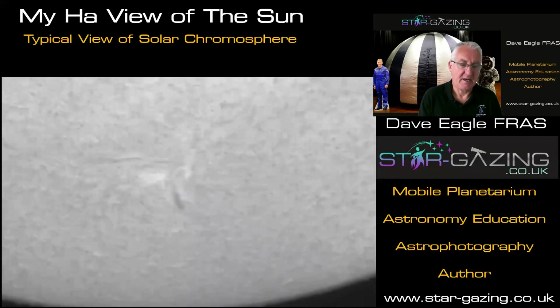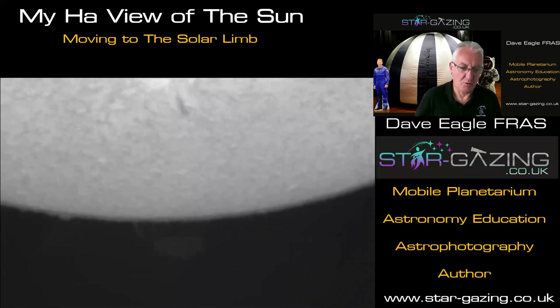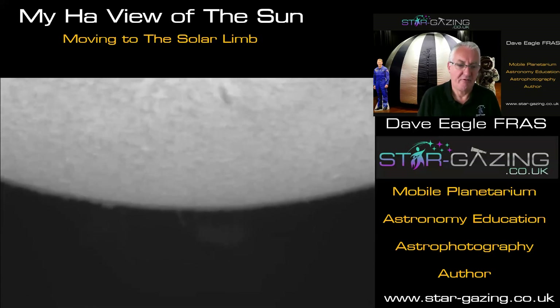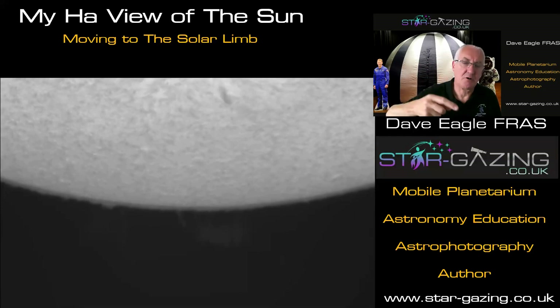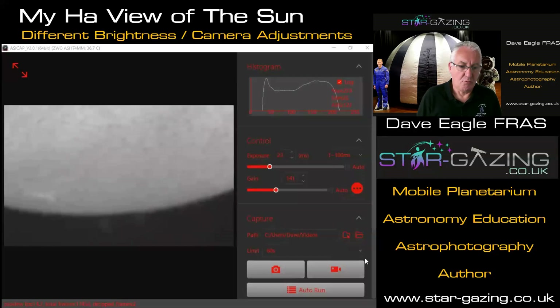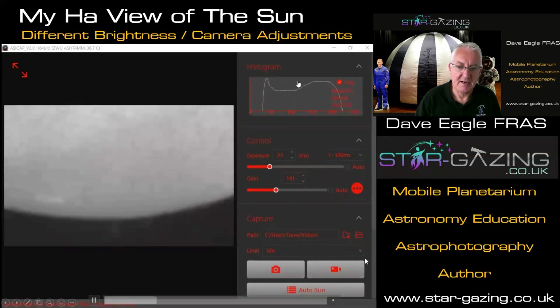Let's look at the sun in a bit more detail. If we move to the limb, we can see something very faint sticking out towards the bottom — that is a prominence. That's plasma forced up from the surface of the sun into the magnetic field and held there. There's lots of activity going on because this plasma is constantly moving up and down within that magnetic field, and if you take a time lapse of that you can see it really nicely — I'll do that as another YouTube video later.